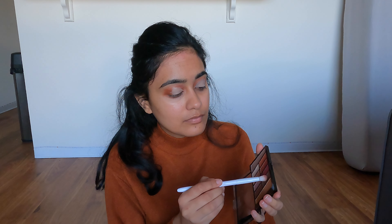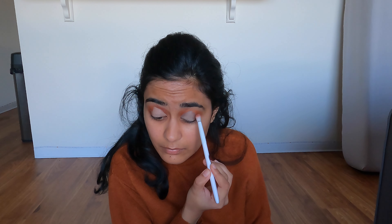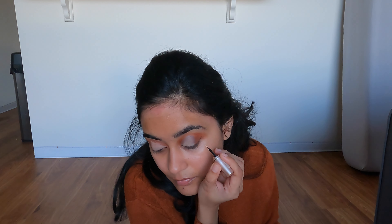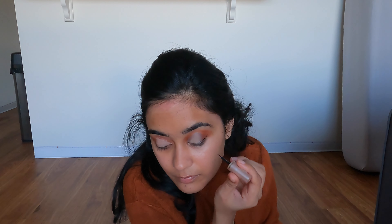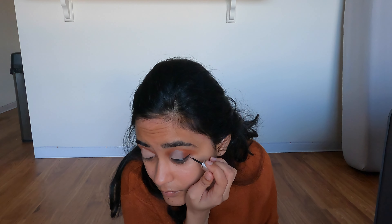I also used the brown shade from the palette to deepen the cut crease as well as my outer eye area. For eyeliner, good old Lacmi Insta eyeliner — I've never found anything as good as this, even in the US with so many brands. This is so, so good and it's only 120 rupees. I cannot believe how good it is — it's the only eyeliner I have and I love it.